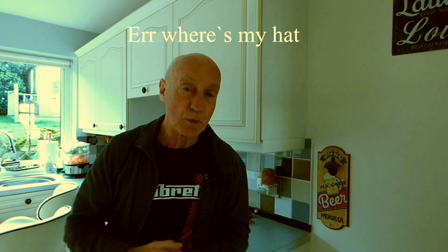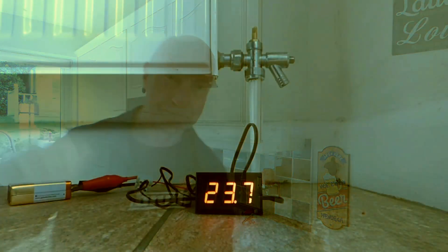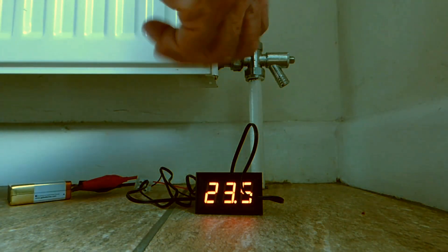Go to the first radiator on your list - that was the one that heated up the quickest, probably the one closest to the boiler. Take the lock shield valve - that's the one at the other end from the thermostatic one. Turn it all the way off, then just turn it back a quarter of a turn - the tiniest little bit - and leave it like that. When the system is nice and hot, we're going to take the temperature reading on one of the pipes leading to that first radiator.